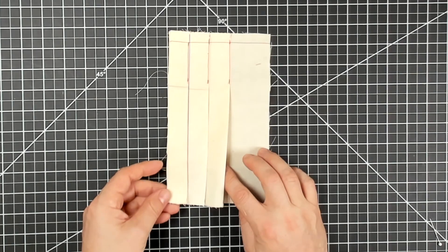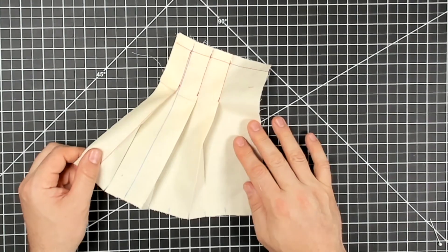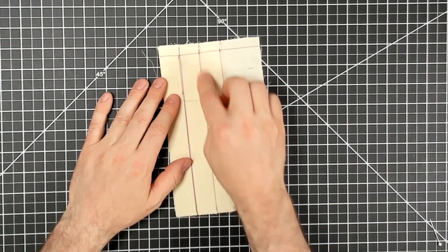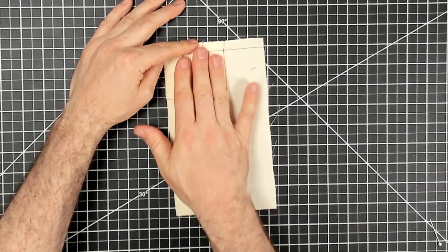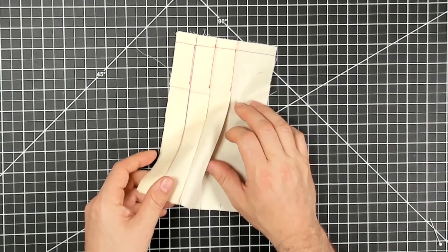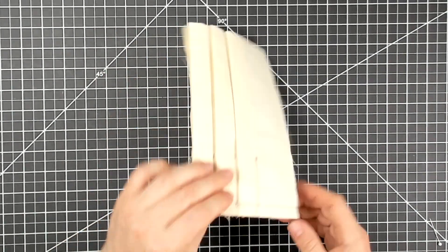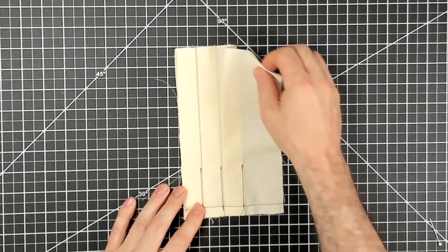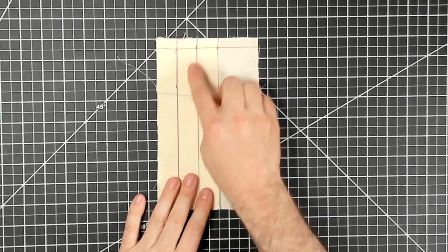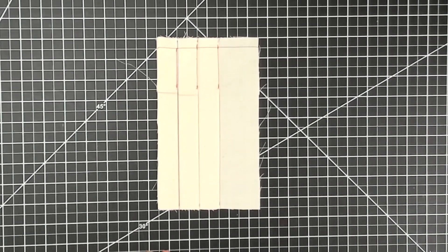You can see the pleat doesn't start opening until after that stitching ends. This is nice for pants or a skirt if you want to keep it more fitted to the body for a certain length, and then the pleats open up to give that fuller look. That's a simple knife pleat — and it's acceptable with or without the release stitching; it really depends on your design. Good luck everyone!